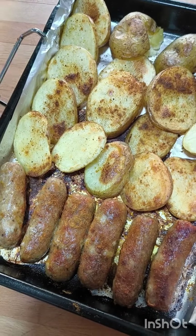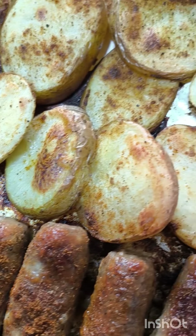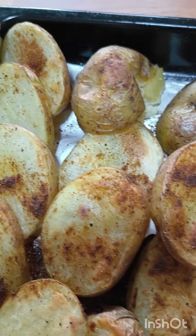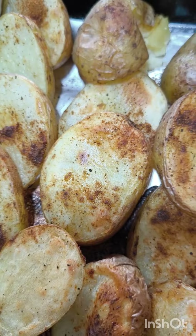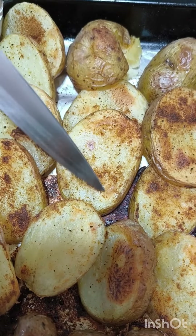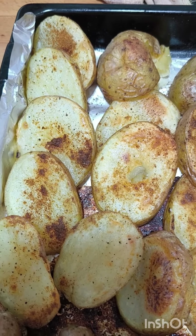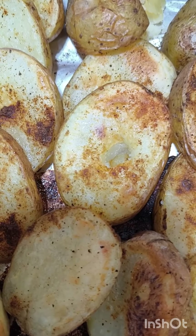They are done — so nice! Look at them, they smell so nice. The aroma in the kitchen! Can you hear it? So crispy! Look — yes, they're done. You can see they are soft on the inside of course.